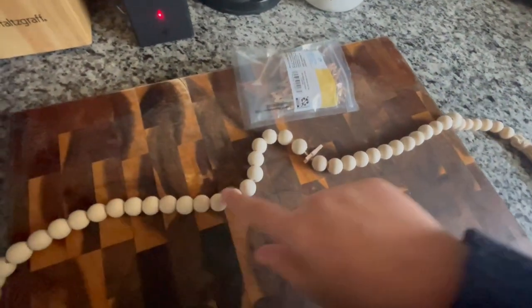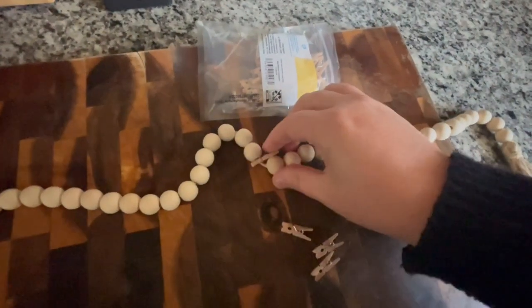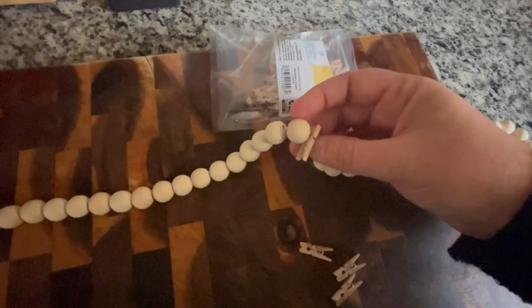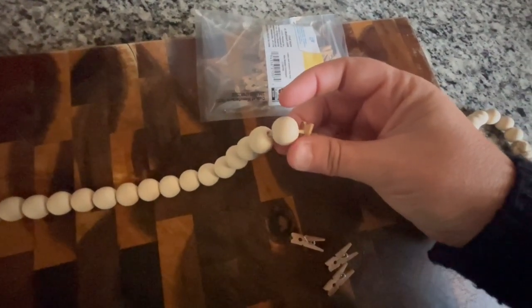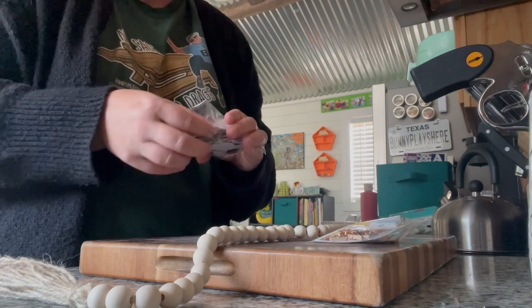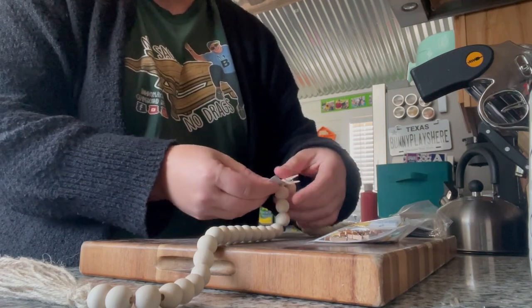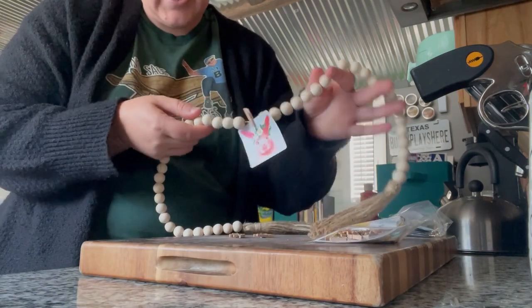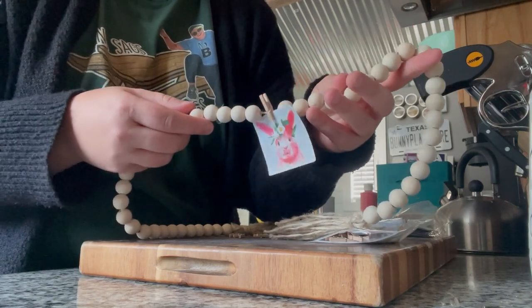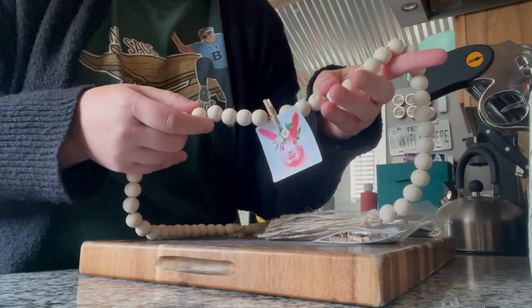Okay it's van arts and crafts time. I have this three foot garland and some tiny little clips. Originally I was thinking I'd have to secure them some way, but I just slid one onto the rope itself and they have this little area that the rope can actually pass through. So I'm going to use one of these little bunny stickers as an example — I can just clip it like this and it holds it. So instead of putting patches on my ceiling for the time being, I can just put anything I collect on this little adventure through these little clips.